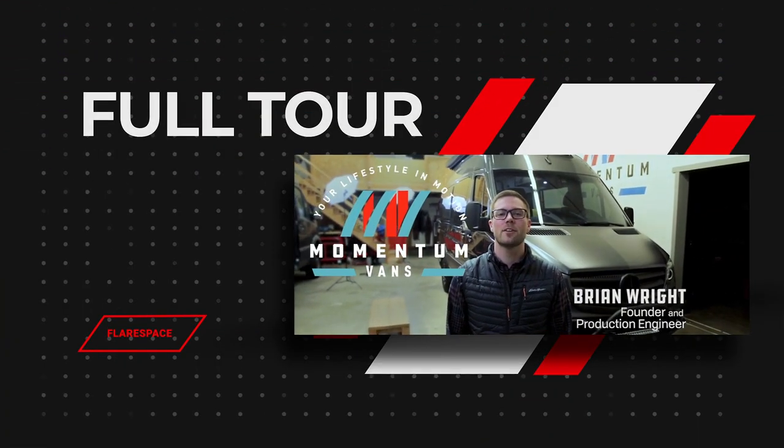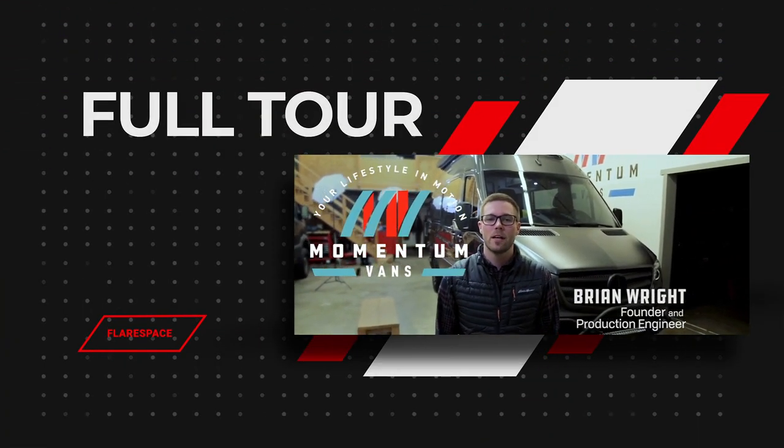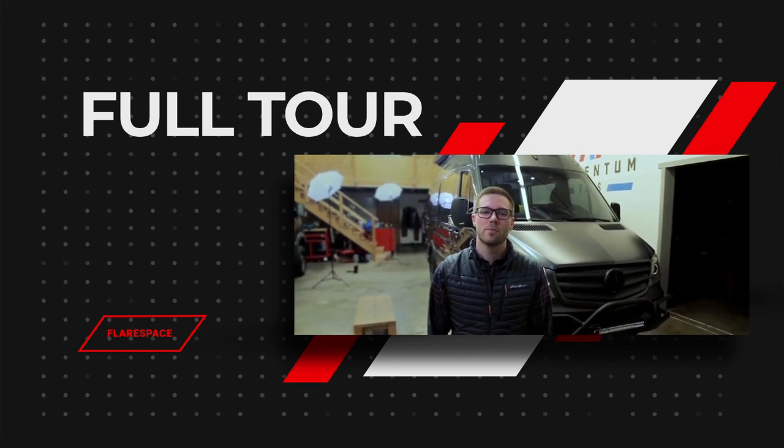I'm Brian with Momentum Vans. We're here at our shop in Northwest Washington. I'm gonna give you a full tour of one of our latest builds.